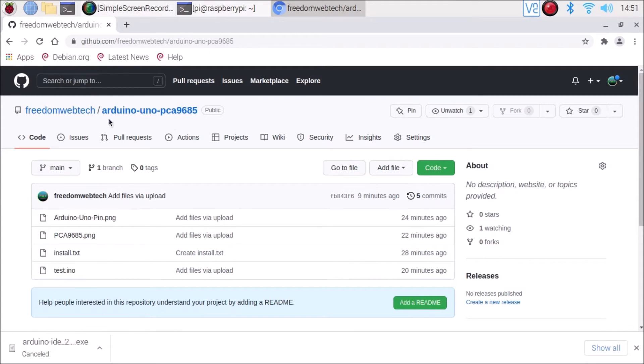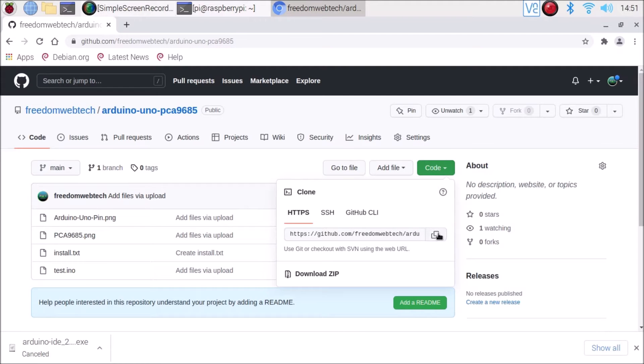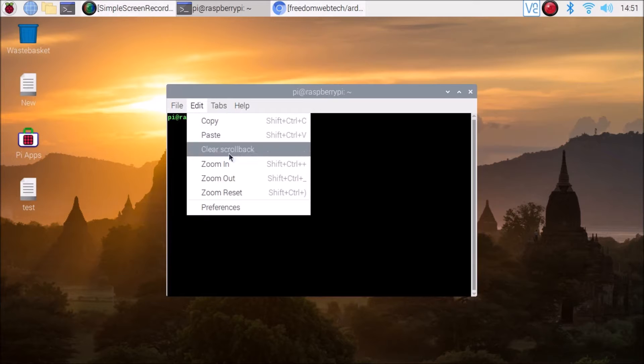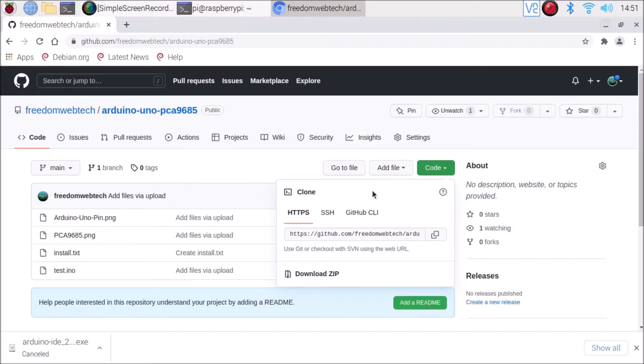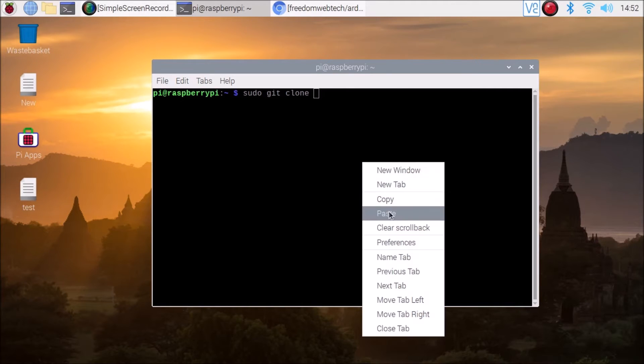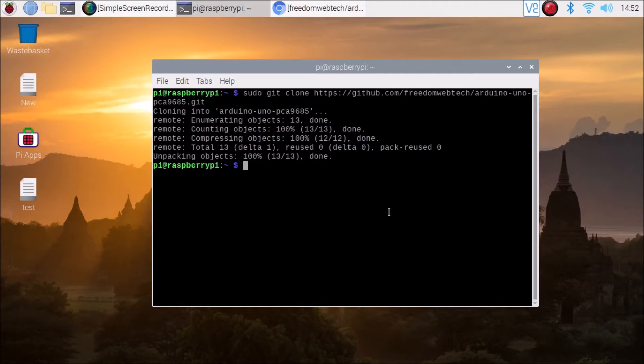I have created a repository named Arduino Uno PCA9685. I will mention the link inside the description box. Copy and paste the link in the browser, go to Code, copy the link, and we are going to clone the repository. Open terminal, clear the screen, and run: sudo git clone, then paste the repository link and hit enter. It will clone the repository, which contains the code for PCA9685, PCA9685 board pinout images, and Arduino Uno pinout images.